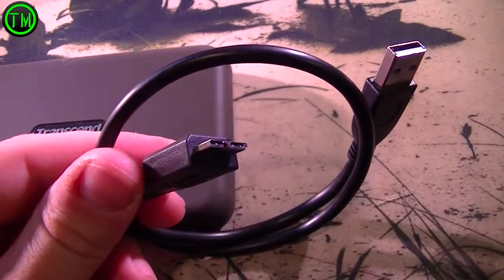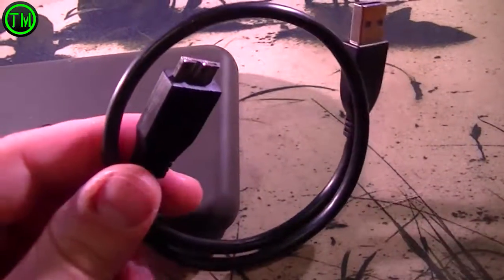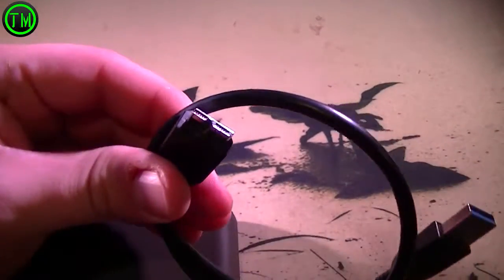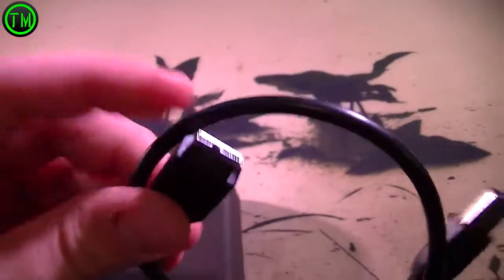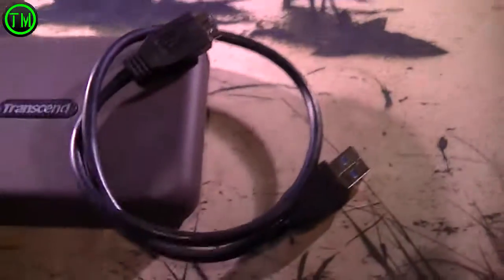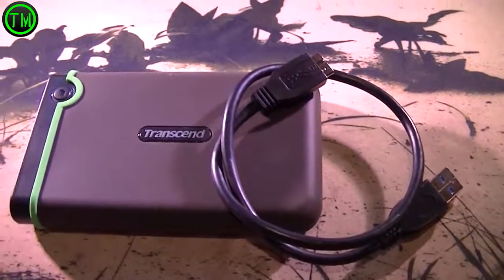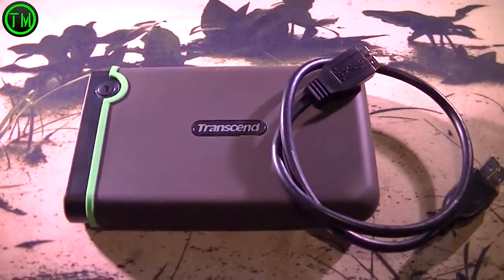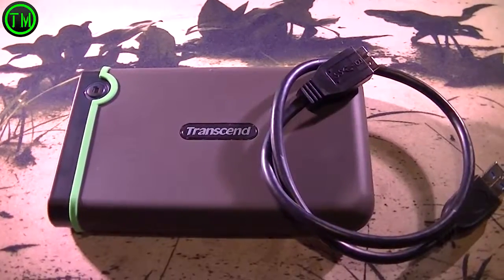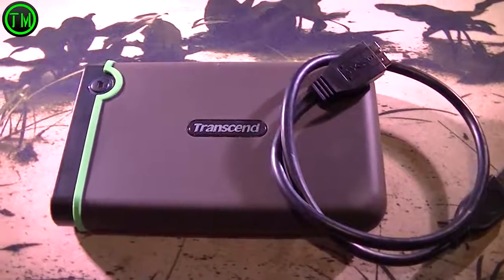These connectors here on the camera — if you know what these things are called, put it in the comments below. I can't remember what they're called; they're like the micro or mini USBs but better. I know one's power and the other one's data — I believe, so not 100%, don't quote me on it, but that's what I believe they're for. Thanks for watching guys, I appreciate it. Hit that like and subscribe button, and if you're watching this on Amazon, buy it — it's awesome. Take care guys.